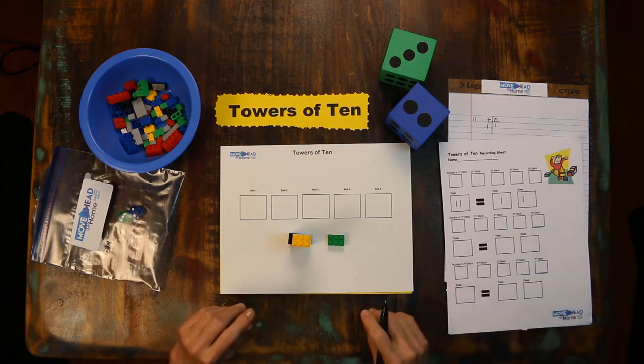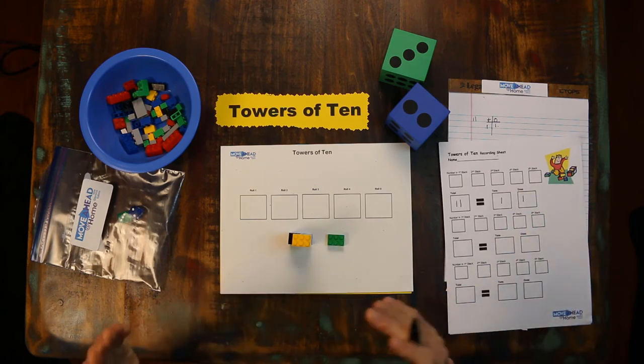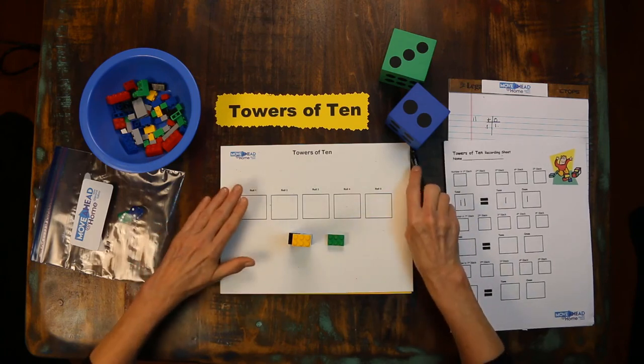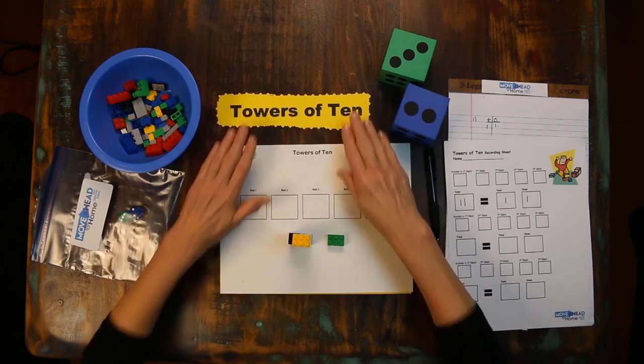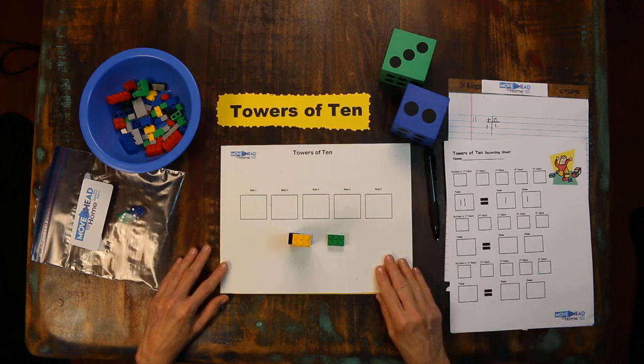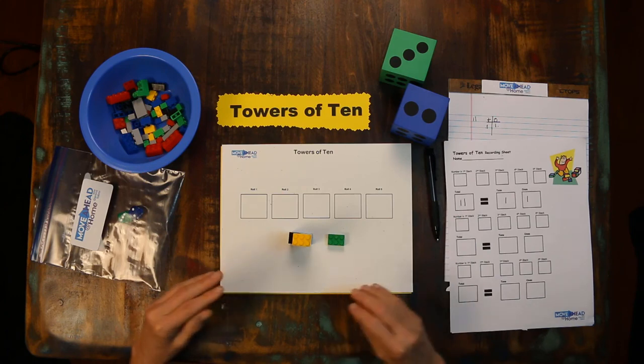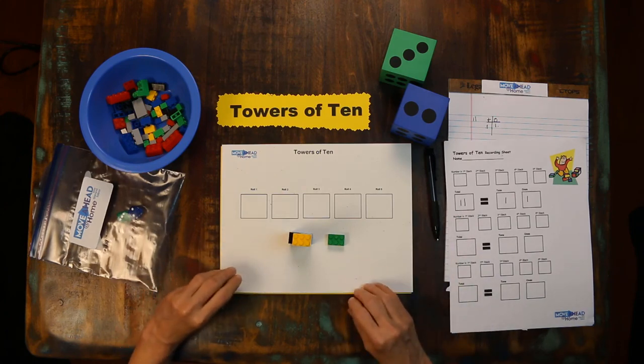My number is eleven. Towers of Tin can make your learner into someone who knows place value — tens and ones — and will make ten their very best friend.